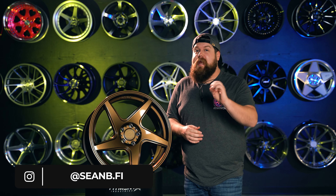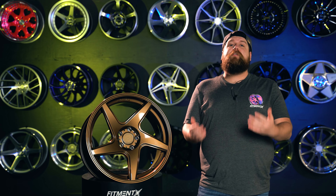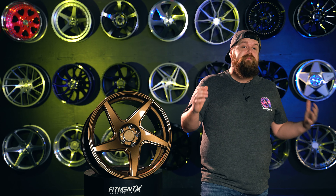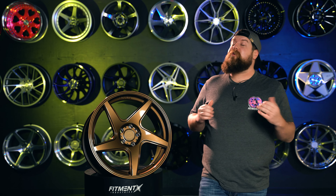But before we dive into the details, make sure you're subscribed to the channel because we cover a bunch of technical content and get early access to a ton of new and exclusive products. You won't be the first to know about it if you're not subscribed and getting notifications. And of course, don't forget to head over to fitmentindustries.com for all of your Artisa wheel, tire, and suspension needs. Let's get started.